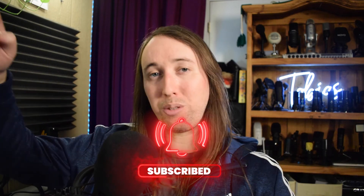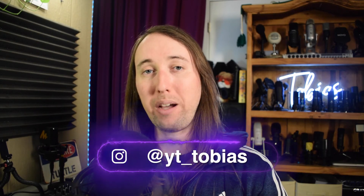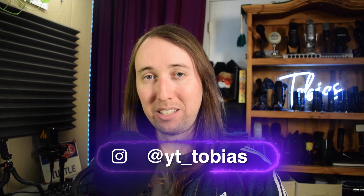If you'd like to see more videos, make sure to hit that subscribe button and the bell notifications button. If you'd like to follow me on Instagram, my handle is @yt_tobias. I'll talk to you guys in my next video — peace.